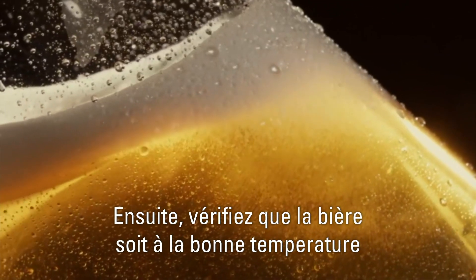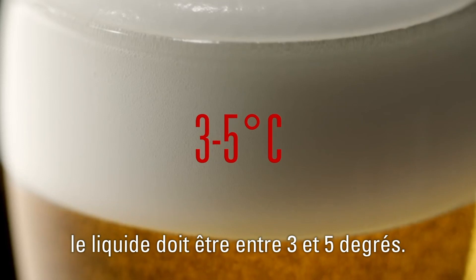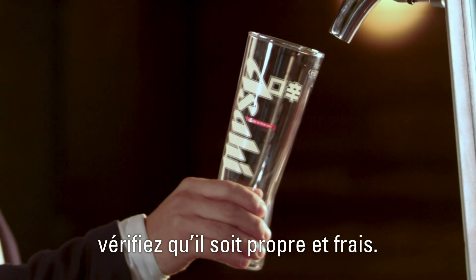Next, check the beer is at the right temperature. It should be between 3 and 5 degrees Celsius. Now, take an Asahi Superdry branded glass. Make sure it's clean and chilled.